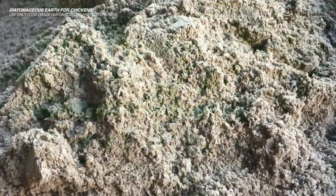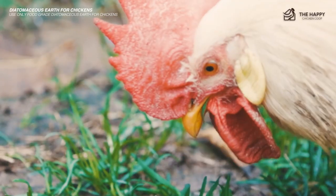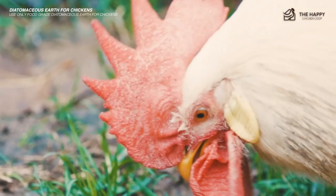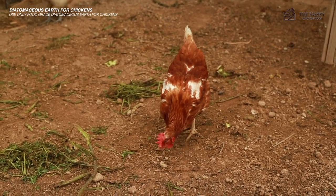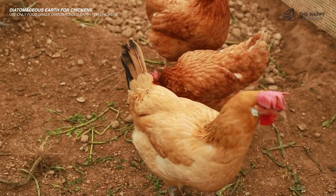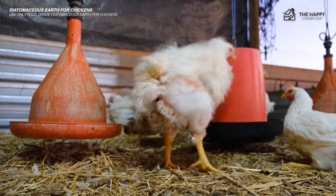When using DE on the floor of your coop, make sure there is plenty of bedding on top of the DE. Unfortunately, the drying effect of diatomaceous earth can cause cracking on the bottom of your chicken's feet if they are in direct contact with it. This can lead to cracks, wounds on their feet, and even infections such as bumblefoot. So be sure to have a generous layer of bedding between DE and your chickens.